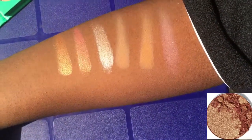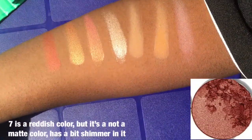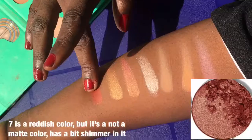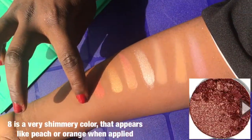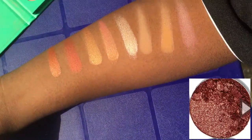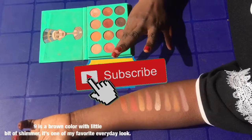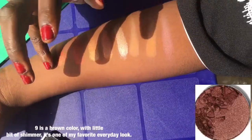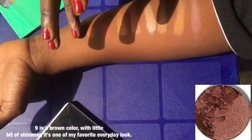Number seven is a reddish color, but it's not a matte color — it has a bit of shimmer in it. Eight is a very shimmery color that appears peachy or orange when applied. Looks so good. And then nine is a brown color with a bit of shimmer. It's one of my favorites for an everyday look.